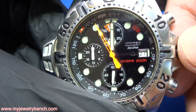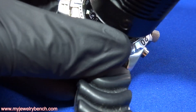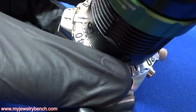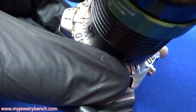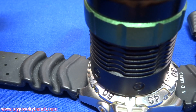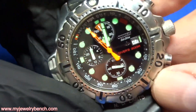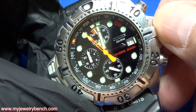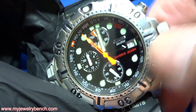It looks like this capacitor needs a little bit of a charge, which is not uncommon. I'm going to take my flashlight and give it a burst of light, which should give us an indicator of whether or not the battery is charging. After a few minutes of light, I'm going to push the crown back in, and you can see we're still running — that is an indication that it is charging well and the battery is going to hold.